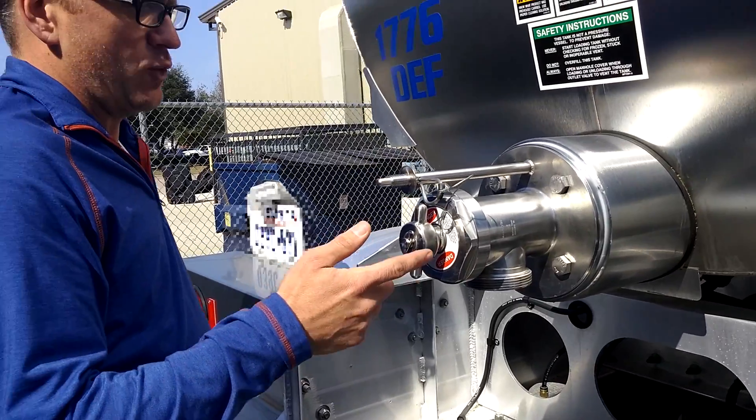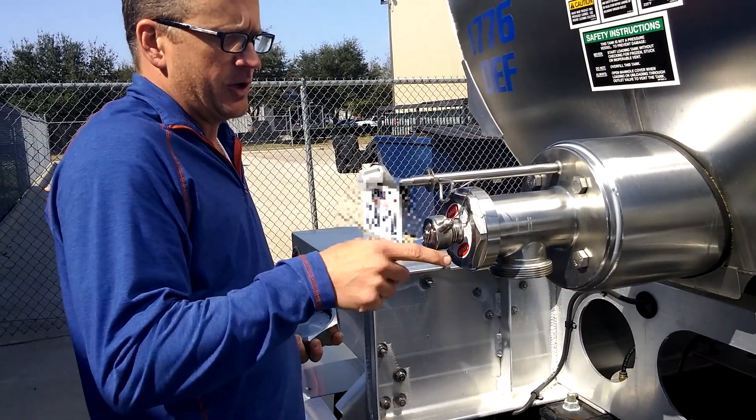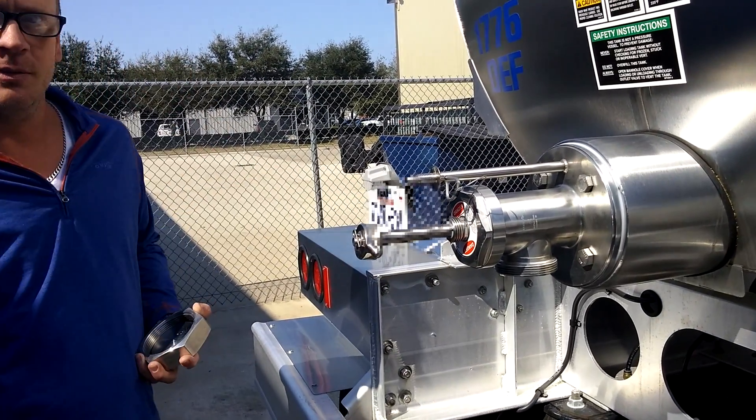On this particular setup, the customer wanted to keep this manual valve instead of an air-actuated or hydraulic-actuated. You unscrew it and it opens.